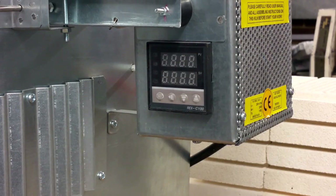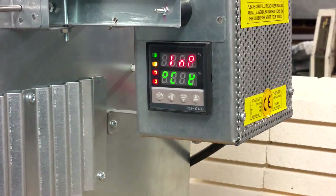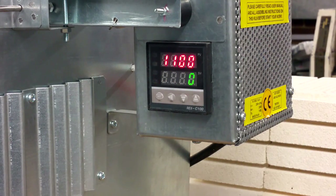Hello. For starting programming your Q, you need to switch on your controller. Wait when it will come to working position — this is the working position.